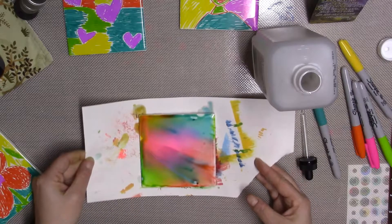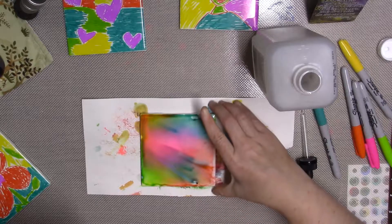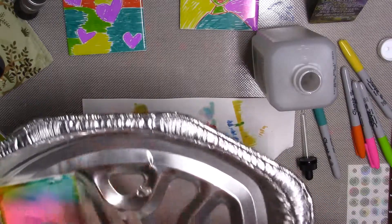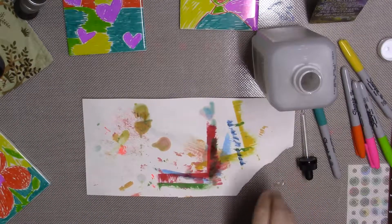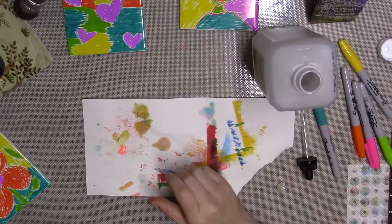I'm going to put this one aside so it can dry. I actually bought this handy roasting pan so that I could use it when I spray them with the clear coat, so I'm going to put them in here while they dry. Oh my gosh, it's so pretty. Alright, let's try another one — let's try the star.